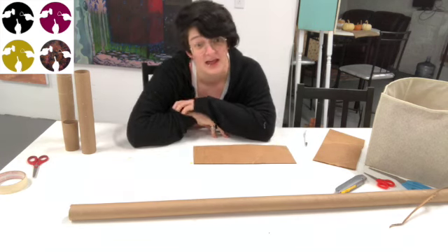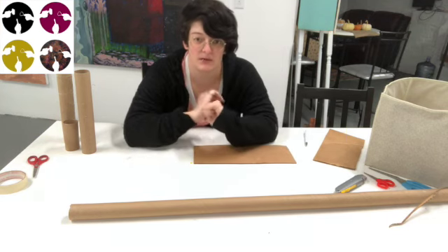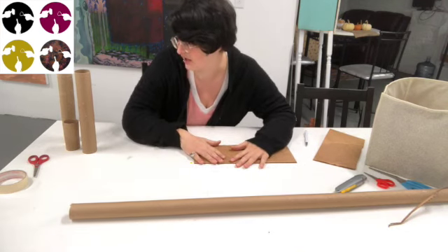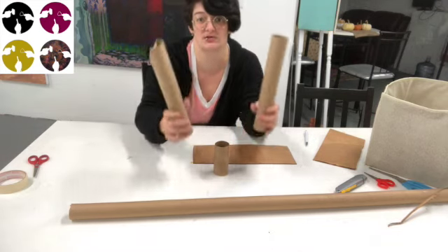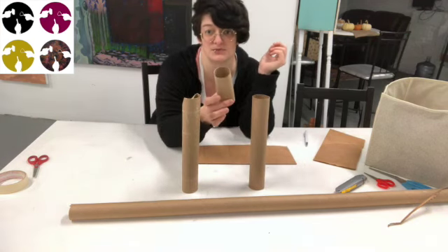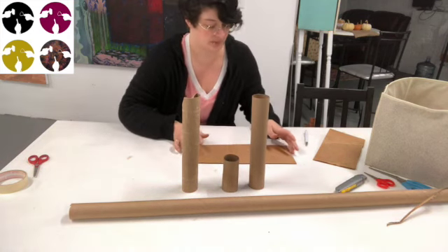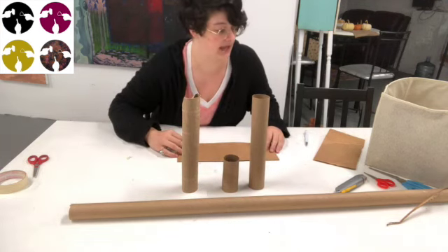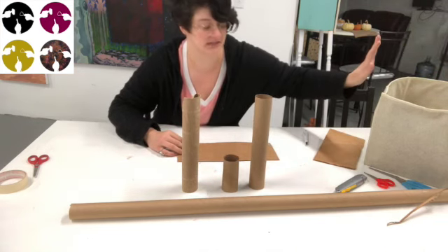We are making our own menorahs — a Hanukkah menorah and a Kwanzaa menorah. We're going to start with the Hanukkah menorah, which you'll need two paper towel tubes and one or two toilet paper tubes. We're going to make the Kwanzaa menorah out of cardboard and toilet paper tubes, so stay tuned on how to do that.